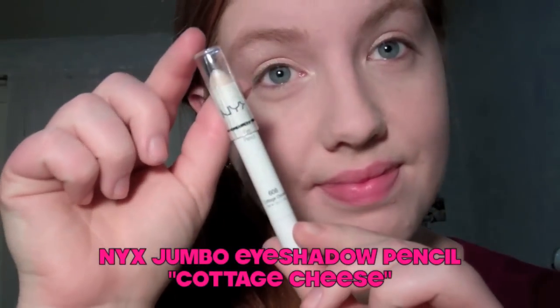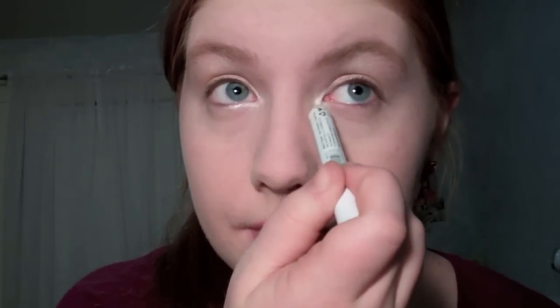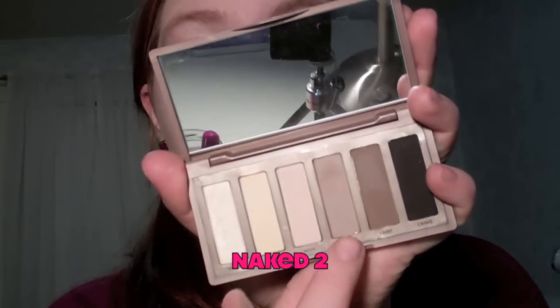Then I'm going to take the NYX Jovo eyeshadow pencil in Cottage Cheese and apply that to my inner corners for a bright white highlight. Then using my Urban Decay Naked Basics palette, I'm going to take Naked 2, which is a matte light brown color, and apply that to my crease.